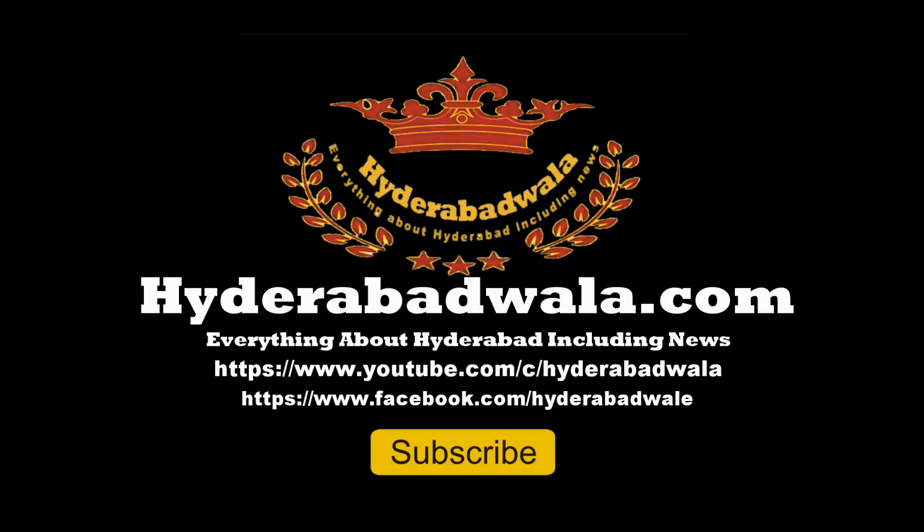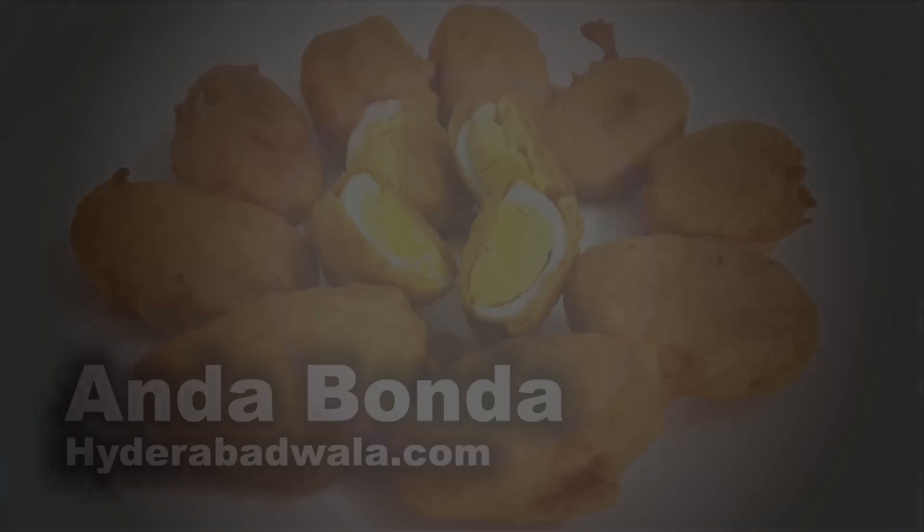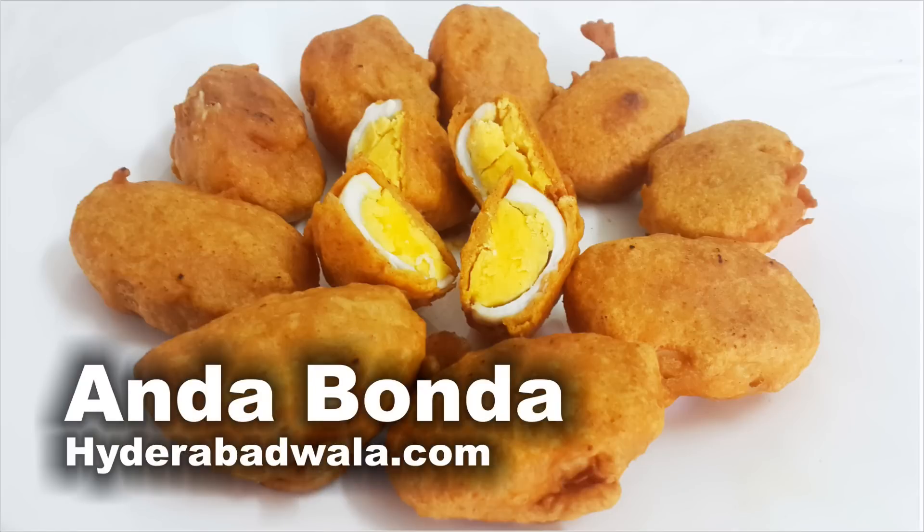Welcome back to Hyderabadwala.com. This is Sayyid Yasir and today I'm going to show you how to make a famous Hyderabadi Ramadan special Iftar dish, Anda Bhanda or egg fritters, for about four to five servings.